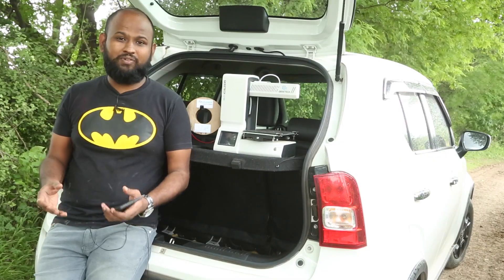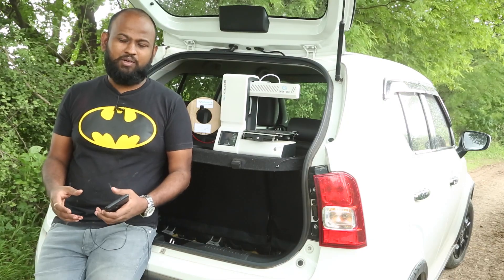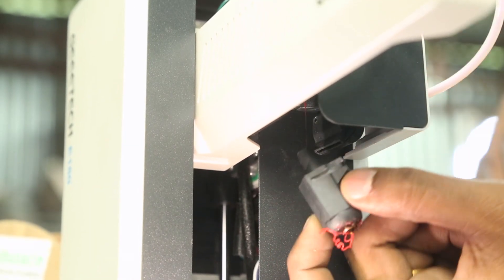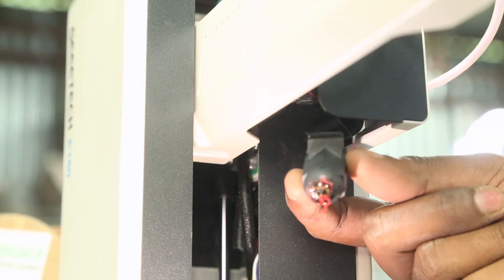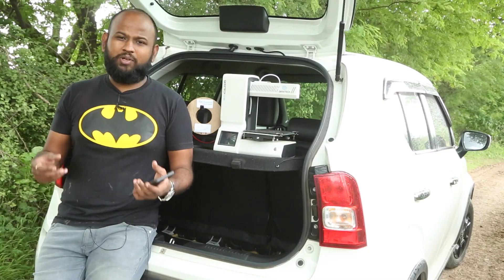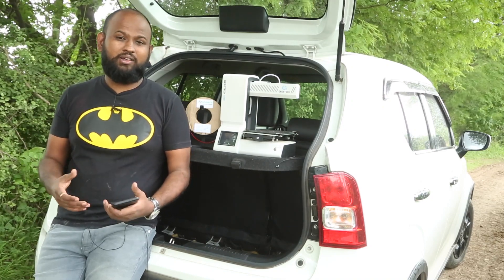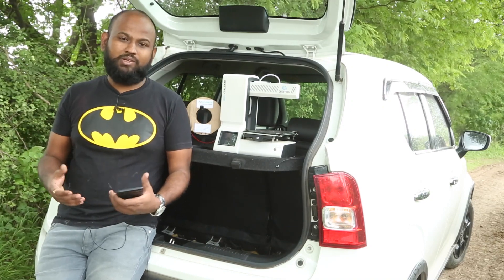While talking about hotends, let's not forget how quickly it heats up. Even when it is at 215 degrees, I can remove the hotend and replace it with another one and it is just warm to the touch — maybe because of the coating and the insulation in the hotend, which is part of the reason why it can reach really high temperatures in very little time.